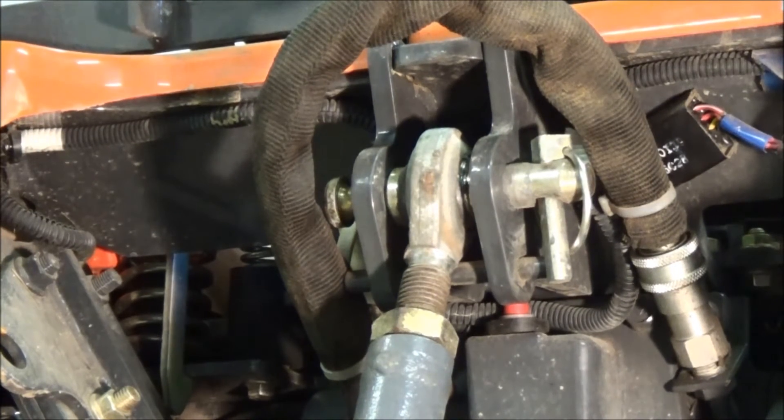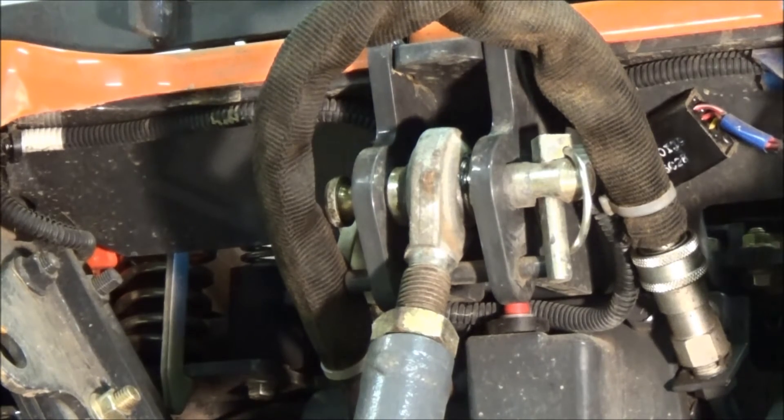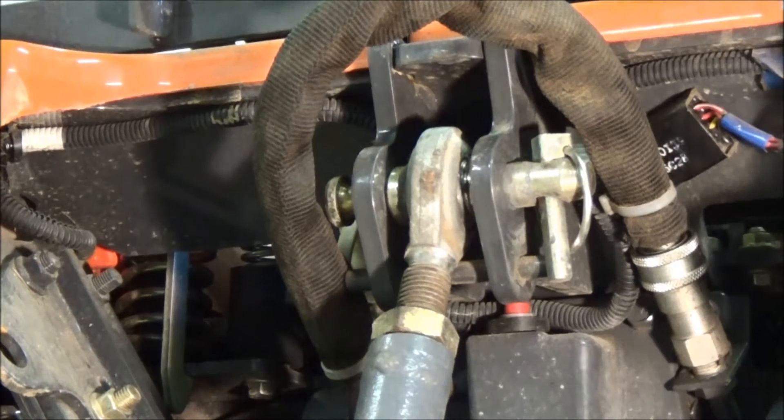I received a comment on one of my Kubota videos where I was installing the three-point hitch back on the tractor, and one of my viewers was having an issue trying to get their three-point hitch off. They couldn't figure out how to get that last bar out. So I'm going to make this video showing how to remove and install a three-point hitch on a Kubota BX24, and it should be very similar on many Kubota models. I have the implement removed already, so it's just the three-point hitch that I'll be dealing with.